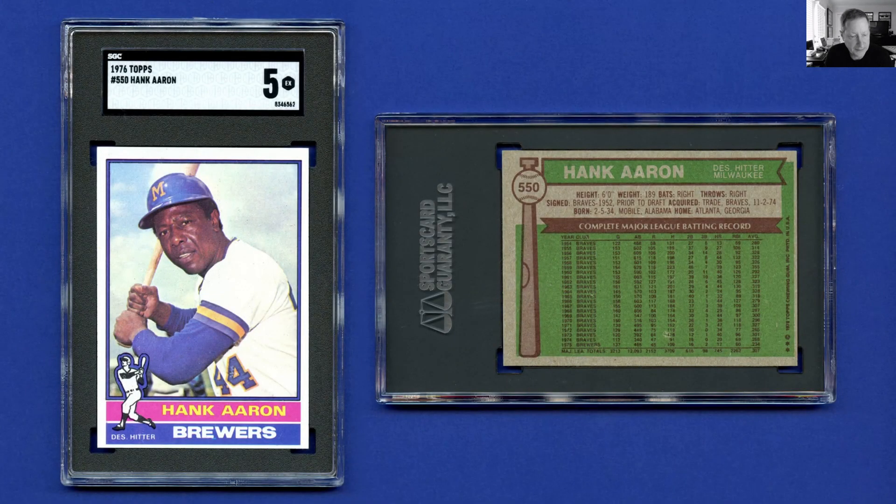I was looking at my Hank Aaron Topps run online and saw that a lot of the pictures were out of date, so I decided to do some fresh scans on some of the dated images and update the website. I thought I'd share my Aaron collection. You might think I have a pretty good Aaron collection because I'm a Braves collector, but the truth is I don't. I have a pretty good command of the 50s and the 70s but not such a good run in the 60s.